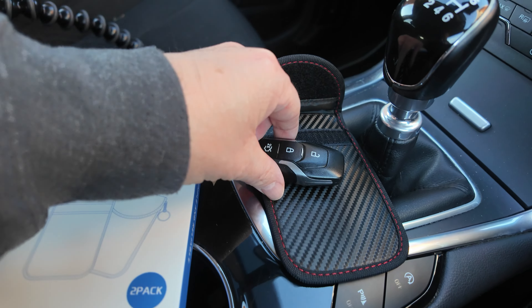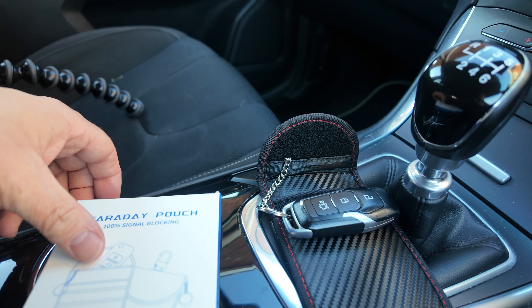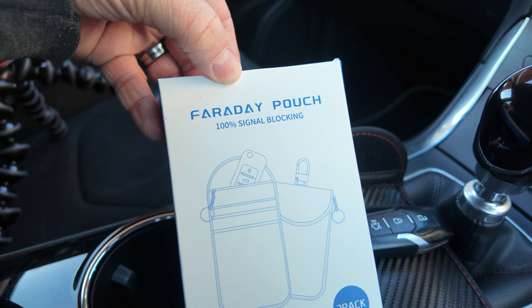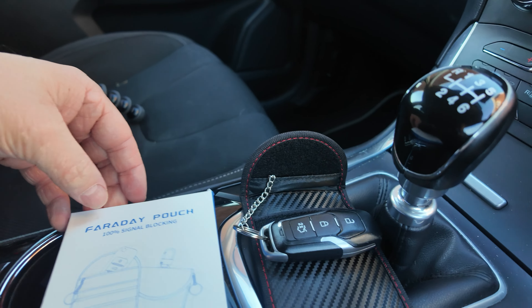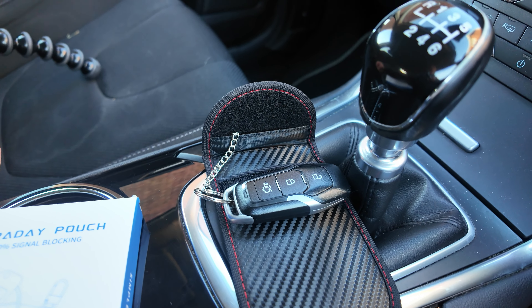If you have a keyless entry car or a keyless start motor vehicle, you want to check out one of these. This is the Faraday pouch — an RFID pouch which we use to prevent our key from being copied.